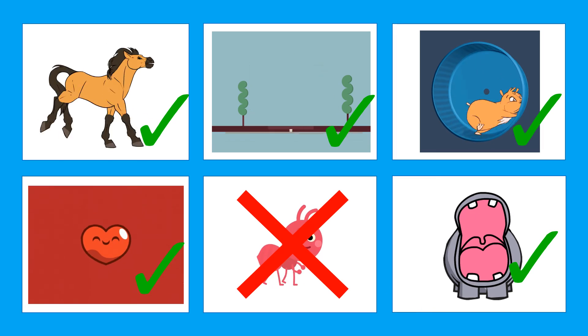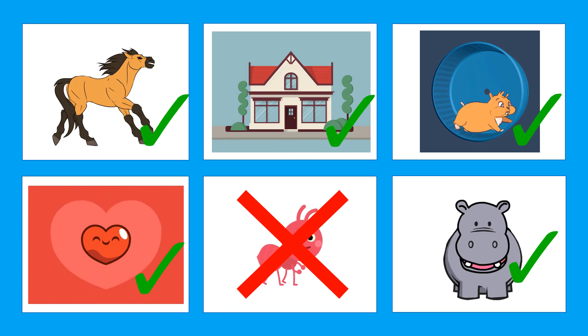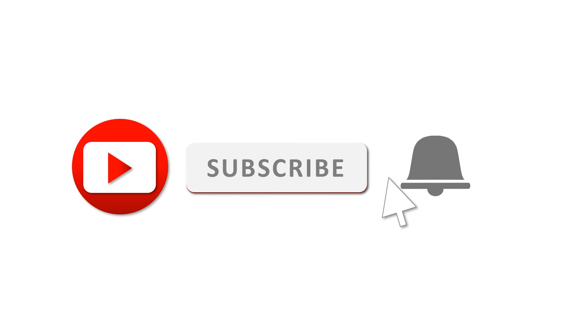Great job! Thank you for watching kids. See you in the next video.